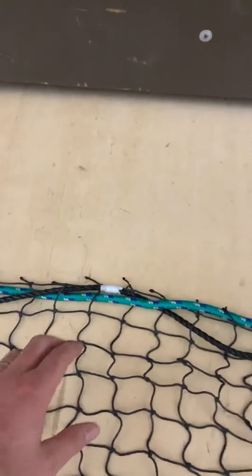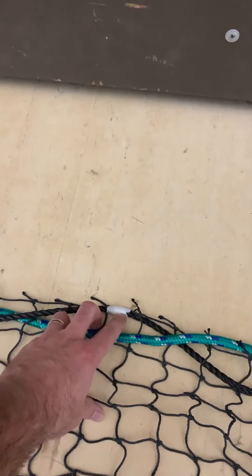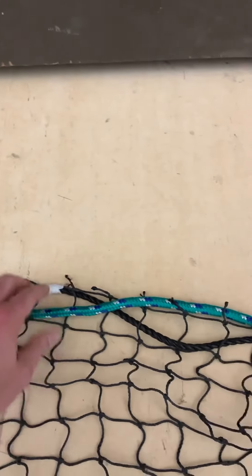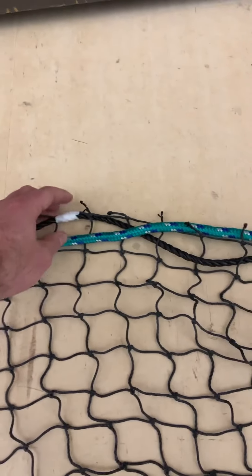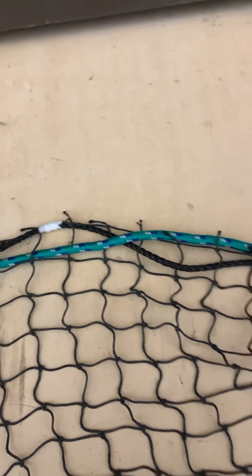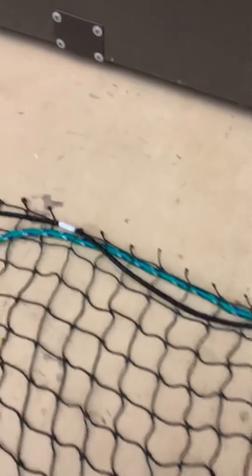Right now I'm taping the net to the outer ring of the net so that it doesn't get all weird. And then I'm going to weave this half inch rope in and out of this net. That's what it's going to hang on. It'll work out pretty good.